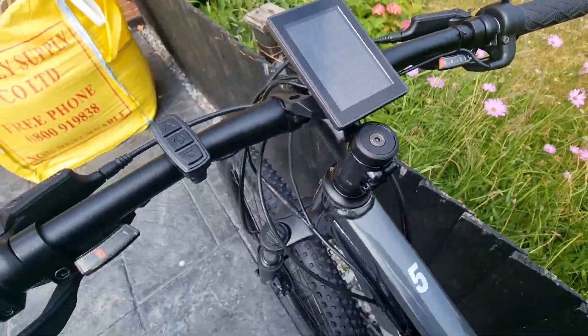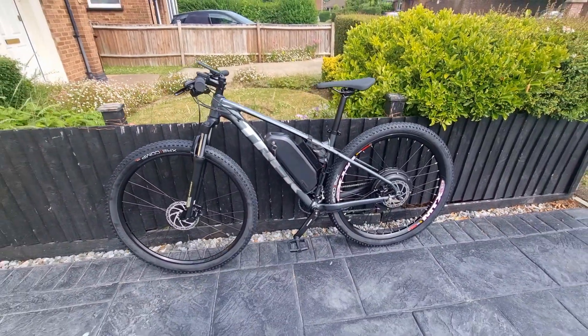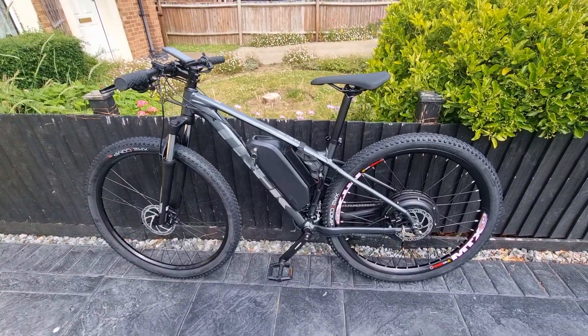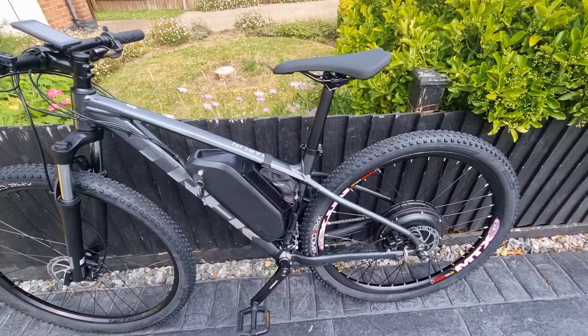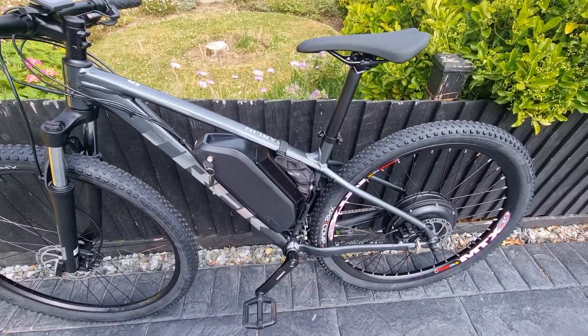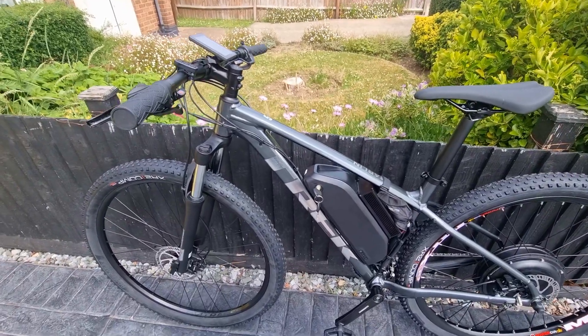Beautiful — brand new, everything's brand new on this bike. I think this is a real nice build. As I said, medium frame, 29-inch wheel. I'd imagine it's going to be very close to 40 miles an hour on this thing, especially with a 29-inch rim. But let's find out and take it out for a little test right now.